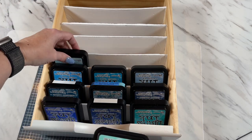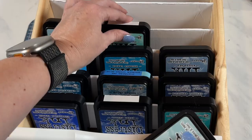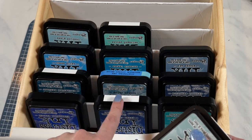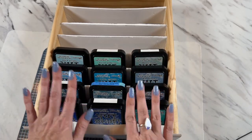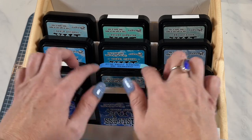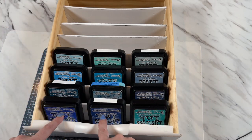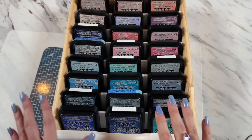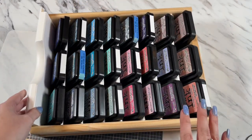I'm starting out by organizing all the blue inks in here because I feel like I use a lot of blue in my cards. I will have to go back through with sticker paper and label them with the names so I can find the colors much easier. I like the way these are positioned sideways because you can actually see the color — even though they're placed upside down, I can get an idea of what color it is by reading the words on here.